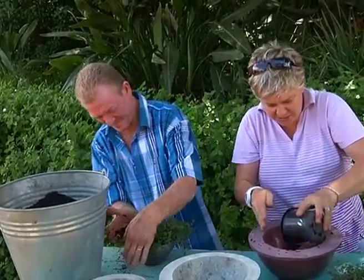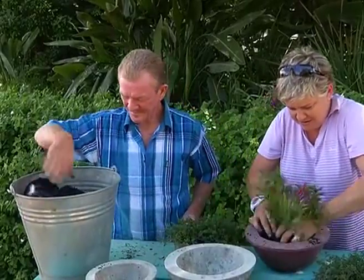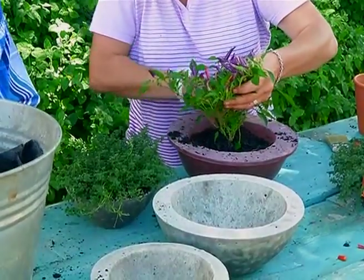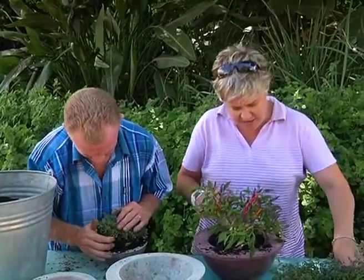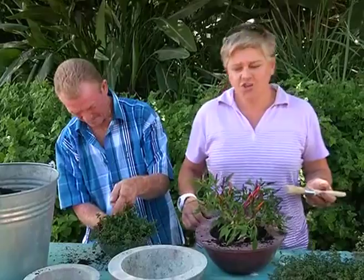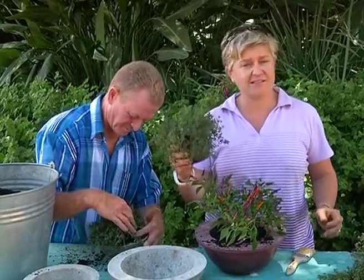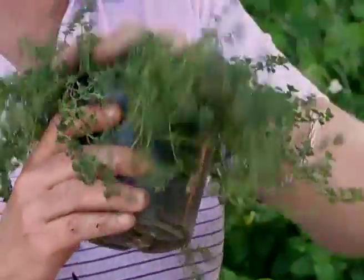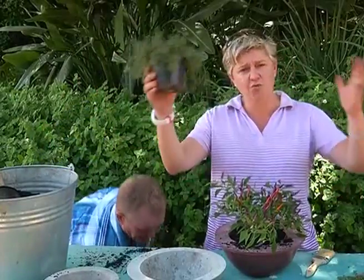Grab a bit of potting soil there, pop it into the bottom, and here goes my little baby in. I often see people buying herbs and plants at garden centres, and the question I'm asked most often is: should I just leave them in these little containers that I buy them in? And the answer is no. This is simply the pot that it grew in till this size, and from this size everything does need to go into one size larger.